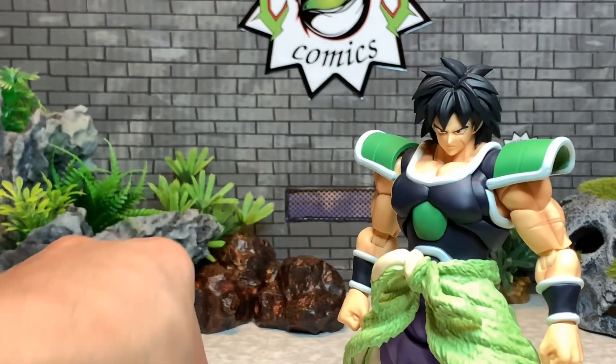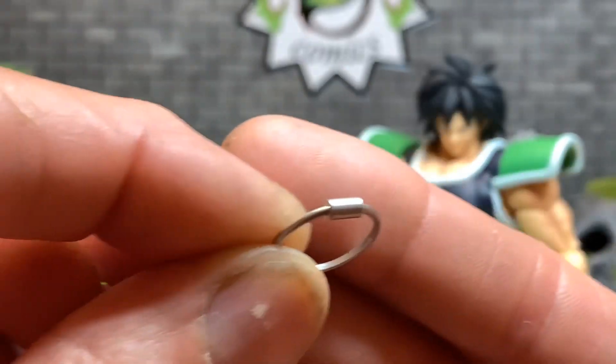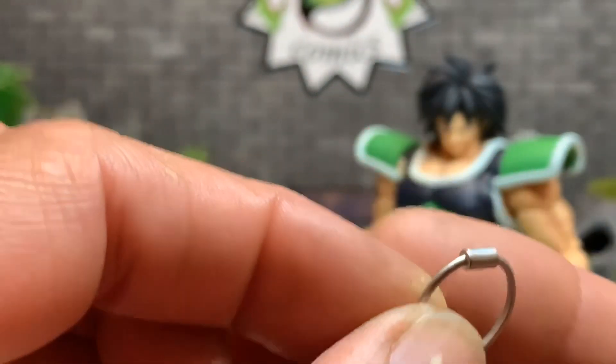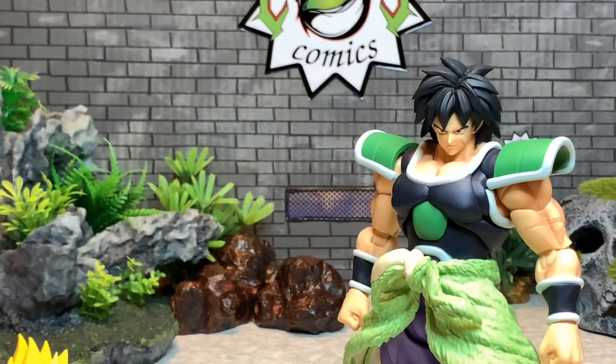And this is the collar — his dad puts it on to control his rage, to manage his rage.